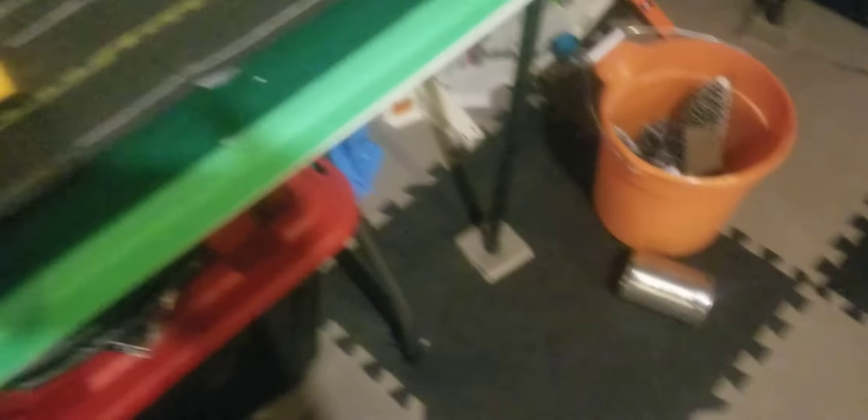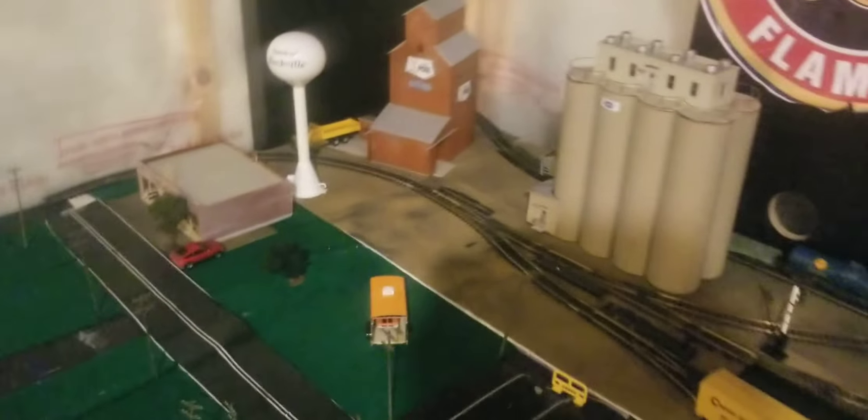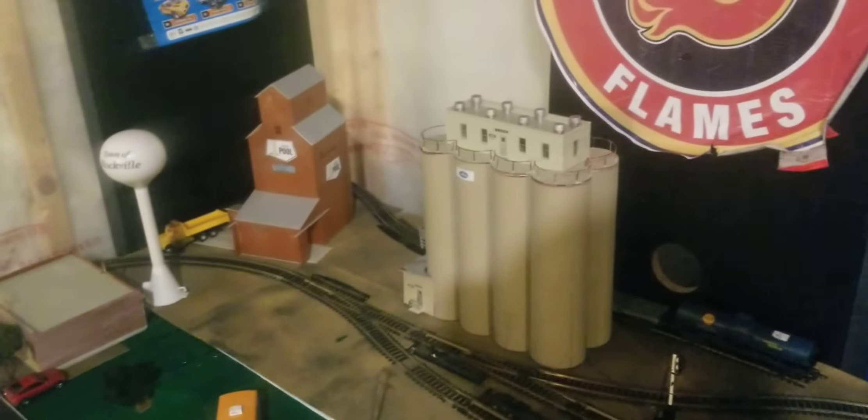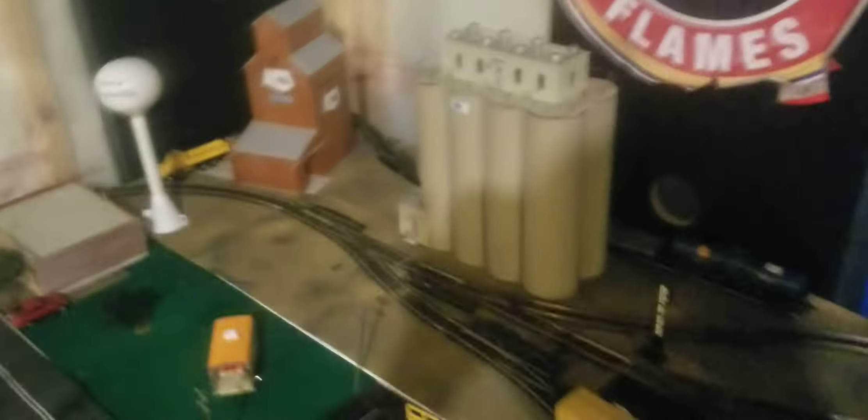This is gonna be my video, so stay tuned. And I got my transformer hooked up. And I got a light right there. How do you like my layout right now, with all the buildings? In Calgary, I hope you really like this layout. Stay tuned, and I'll take care of you.